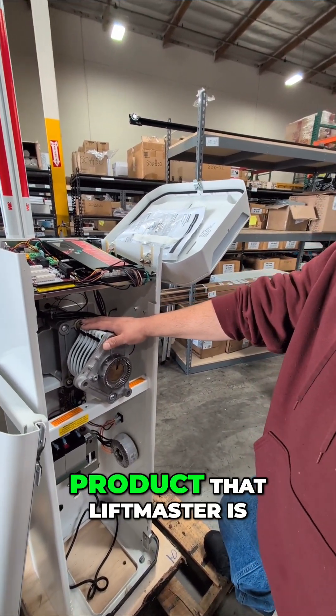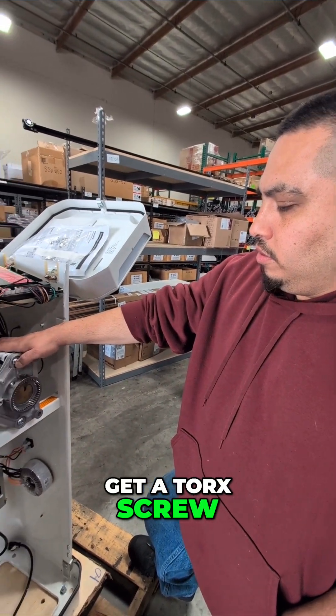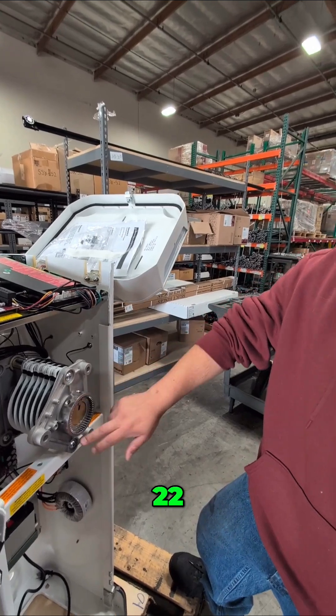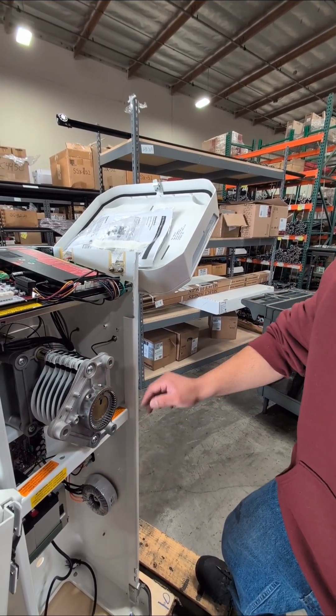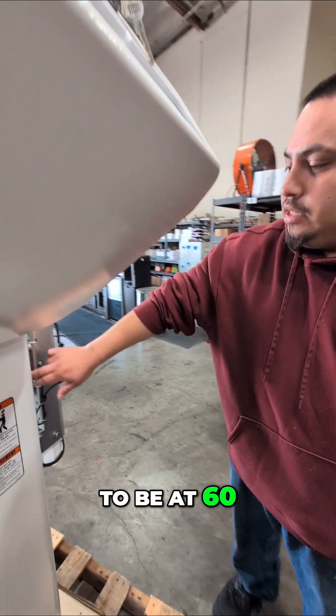This is the first product that LiftMaster is telling their clients to get a torque screw. I believe these have to be at 22 volts. These out here, I believe, are at 30. And these right here have to be at 60.